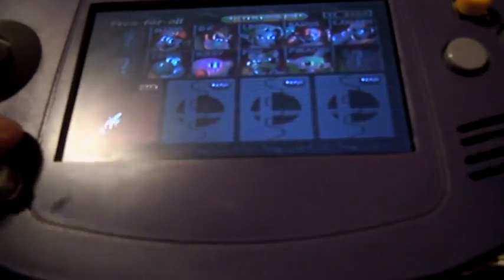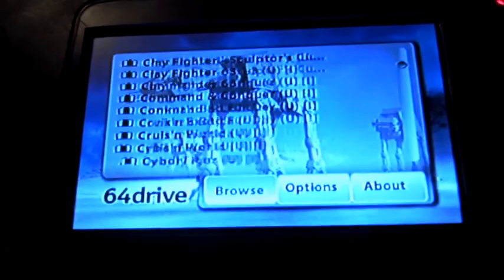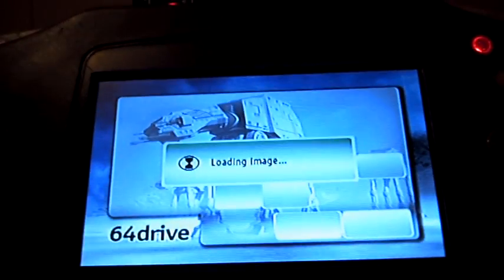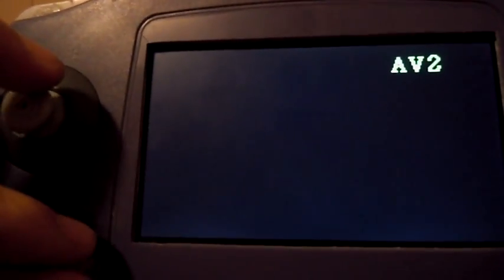Let's go back to the menu. I'll boot up an Expansion Pack game just to further prove that it's in there — Donkey Kong 64. And there you go, Expansion Pack game running.